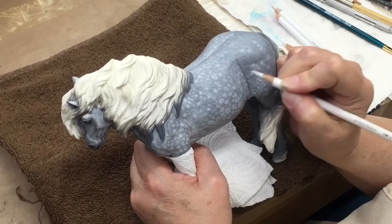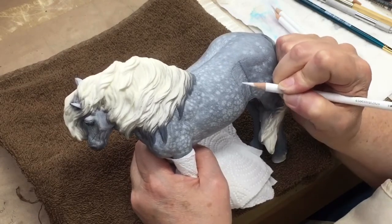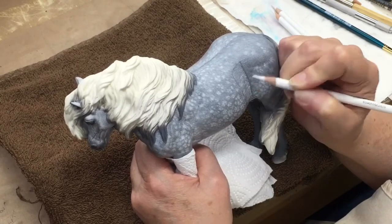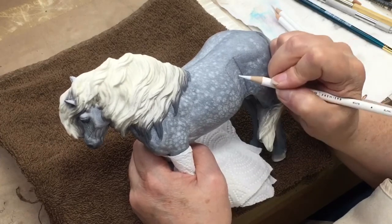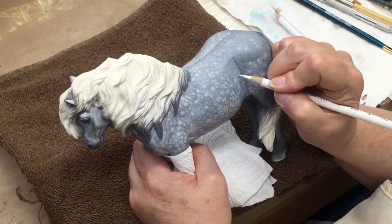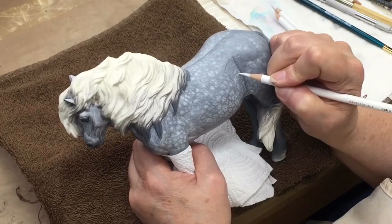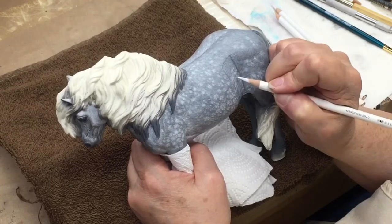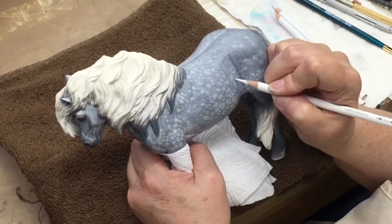So we're going back to the pencil again. I just like to work small areas at a time for a couple reasons — if I do make a mistake, I haven't ruined a large area. Also the mineral spirits tend to dry pretty fast, so I have a little bit more control over the area that I'm working on, rather than having a big wet spot and then a dry spot and trying to work that out.